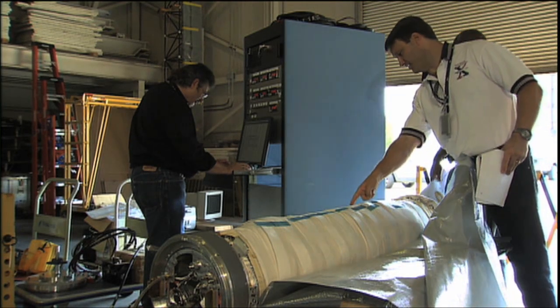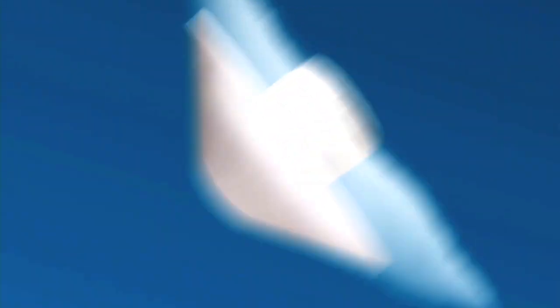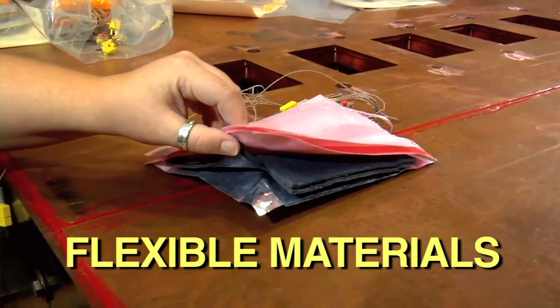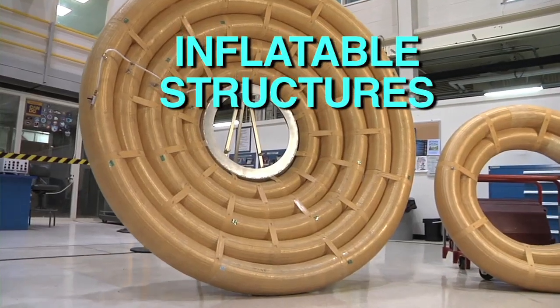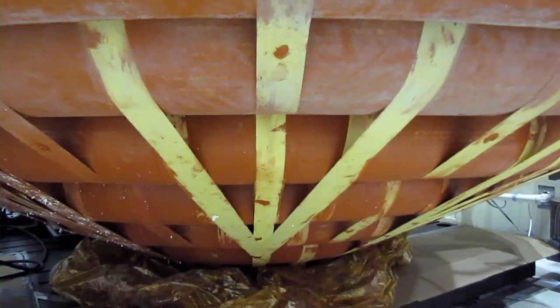Engineers must conquer the challenges of designing an inflatable spacecraft and flexible heat shield that can survive the high speed and heat of entry into an atmosphere. High-tech flexible materials and inflatable structures are being developed in laboratories right now. But before they can be used to travel to Mars, we need to do some flight testing here on Earth.